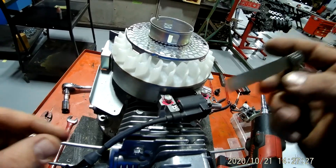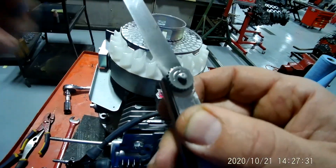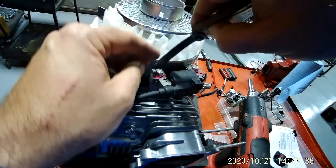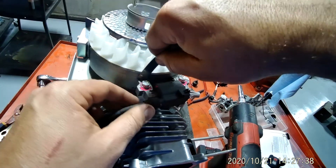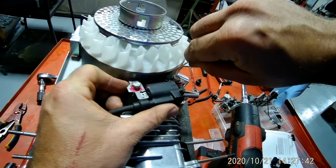Now before you do that, you probably ought to get your feeler gauge, which looks like this. You probably can't see it so well on the camera, but it says eight thousandths. And eight thousandths is where you're going to want to be with this.